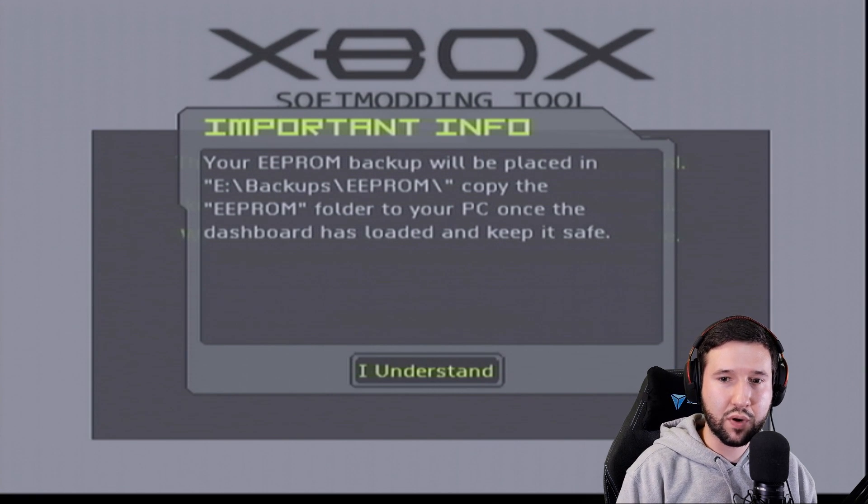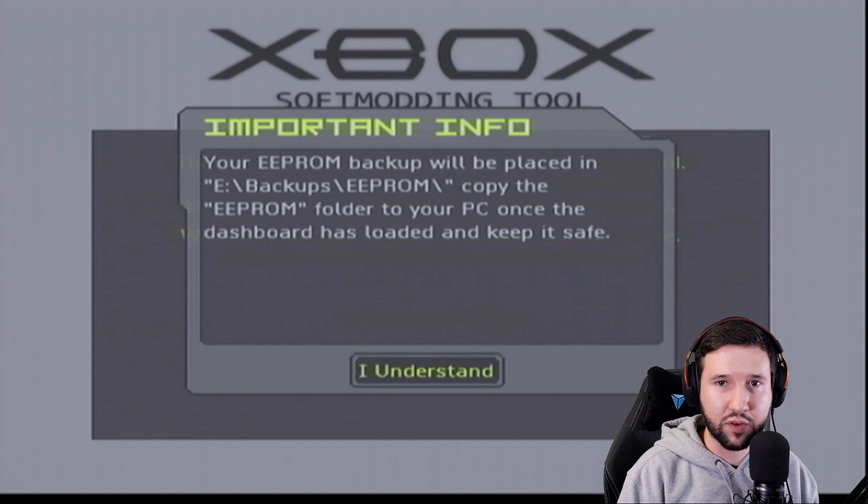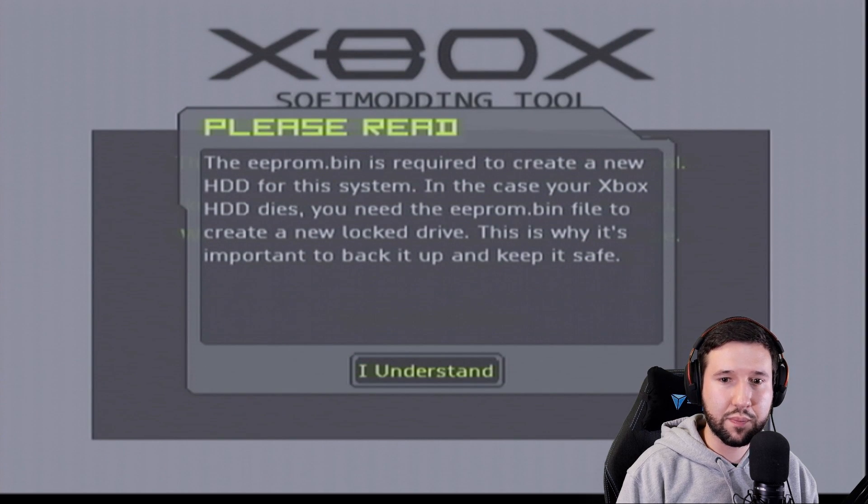Now we get a message: 'Your EEPROM backup will be placed in E:\backups\EEPROM. Copy the EEPROM folder to your PC once the dashboard is loaded and keep it safe.' Your EEPROM is essentially like the key to your hard drive — if you ever want to swap or make a backup, that's what it belongs to. Hit 'I understand' — the EEPROM bin is required to create a new hard drive for the system if your Xbox hard drive ever dies. This is why it's important to back up and keep safe.